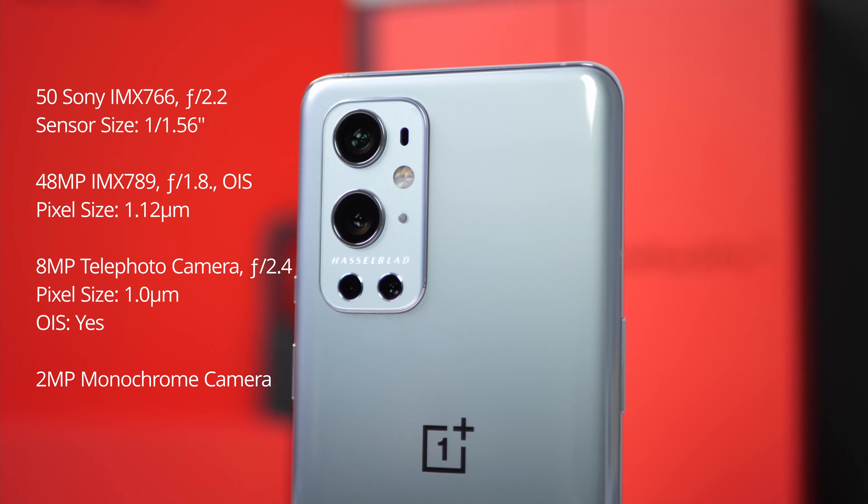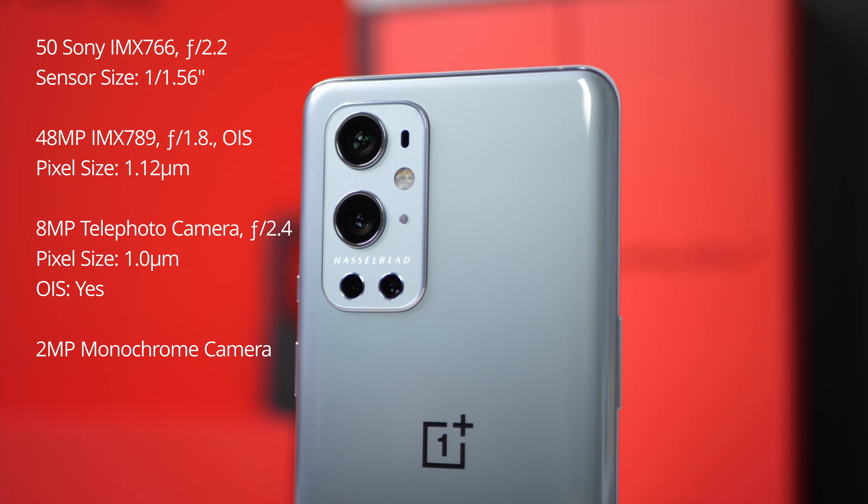The 8 megapixel telephoto sensor is one I'm not using that frequently because I don't like a few things about it. The front camera is not okay at all for this price. I don't like it even though it's 16 megapixels at f/2.4 — I don't like how the images look. There is a lack of detail, and not to mention that the phone costs 1069 US dollars. So this front camera is nonsense to me.